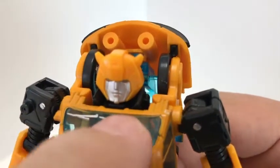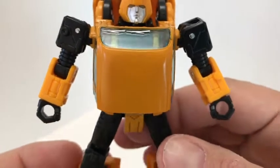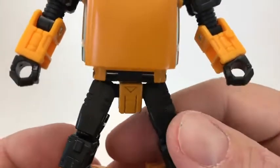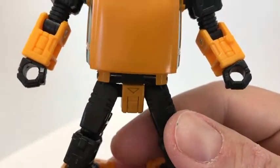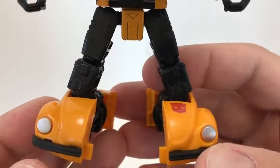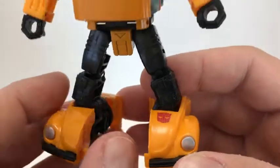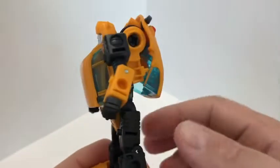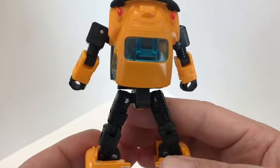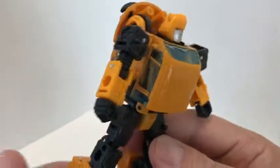You do get a little silver paint for the windshield wipers here. Most of the figure is just done in yellow plastic and black, so not a lot of paint apps on this figure. You do get a little bit of sculpted detail on the waist and a little bit on the arms — very reminiscent of the Cliffjumper mold. And you do get some silver paint for the headlights, which we'll see more of in car mode.